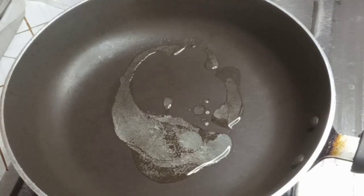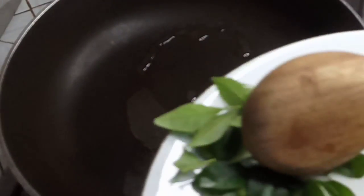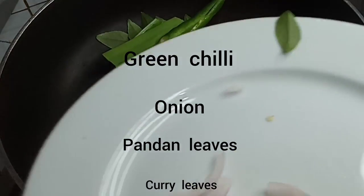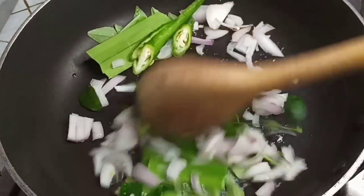After that, we have to add the beans. We will add the beans to the dish. Select the beans, add the beans, and add the beans.